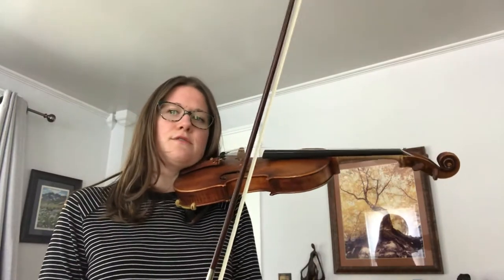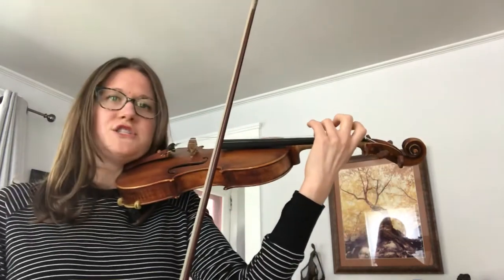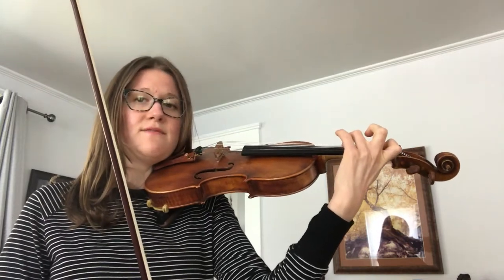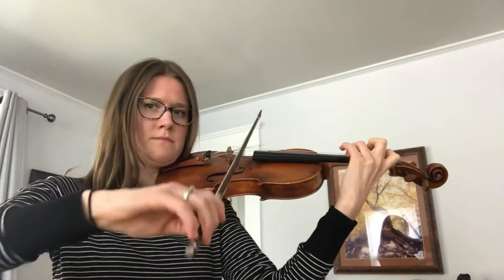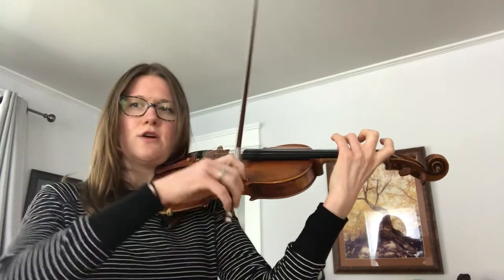If you can find measure five, I'd like to go through this measure slowly and give you some pointers to practice it. We've got our G, third finger on the D string. We're going to play two of those and leave it down while we play the B-flat G. You saw how my third finger stayed down, and then I just put my B-flat down on the A string while I crossed my bow.